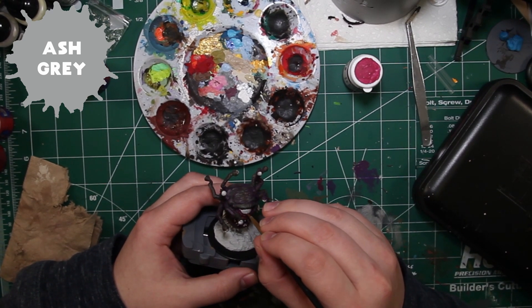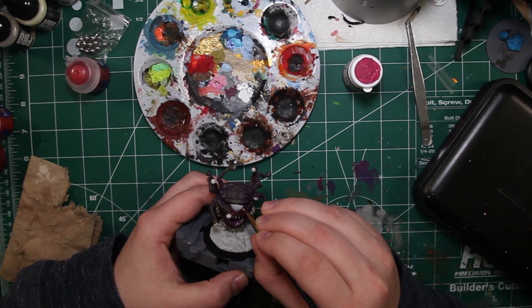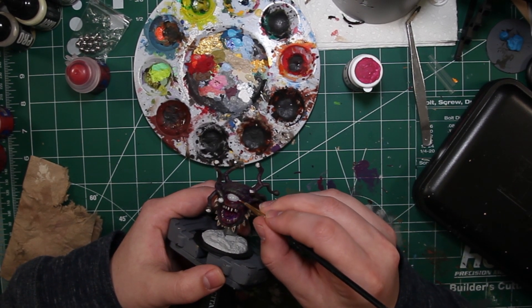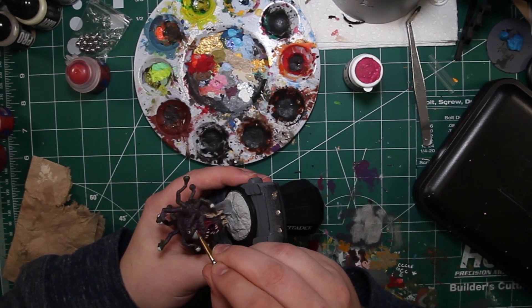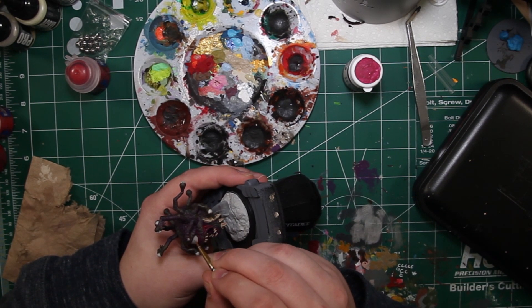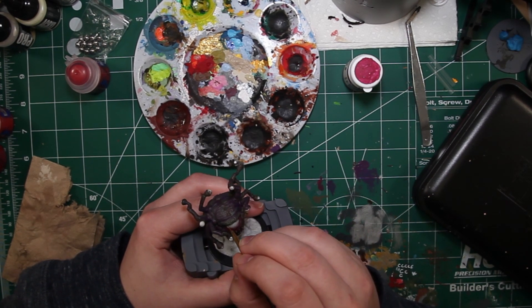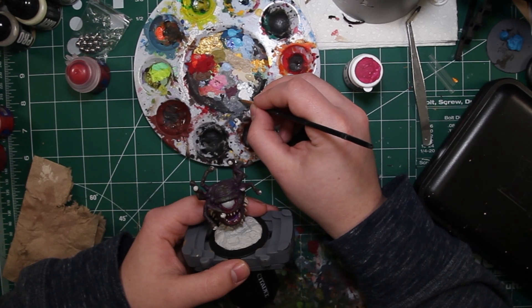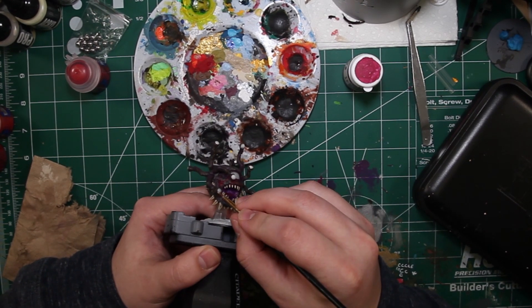Army Painter Ash Gray is the next color we're going to be using, and we're going to use it for the eyes. You might be thinking the eyeballs should be bright white, but no — a light gray is the better way to go in miniature painting because you need something to highlight with later on and you can't really highlight white with white. Light grays are white enough and will make your other colors stand out, and when you add that little white light source later on, it's really going to show.